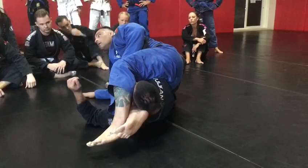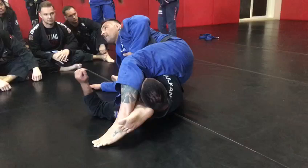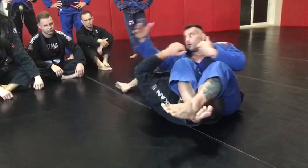Be careful with your friend's arm. You see his hand was under my armpit. Be careful because some people are not very flexible. As you bring the hand, you can always let go and go for the arm.